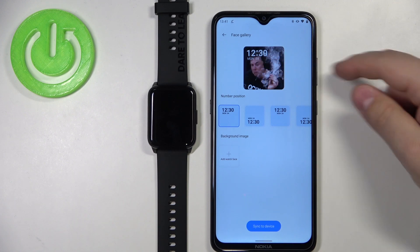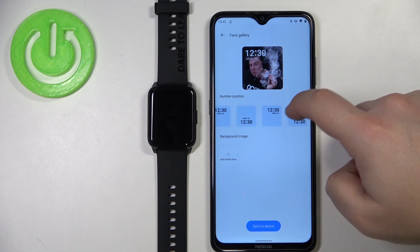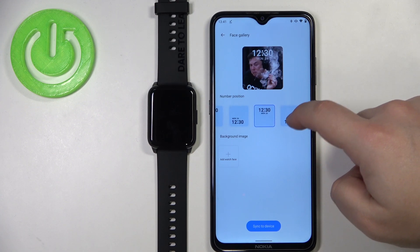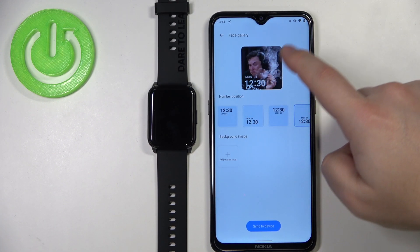Now we have a preview of our watch face. You can also customize the position of the clock and date by selecting one of the options right here. For example, let's select this one.